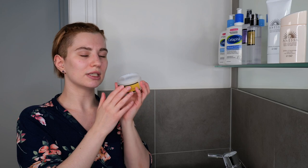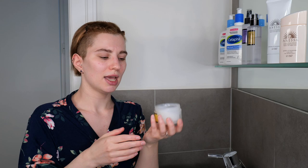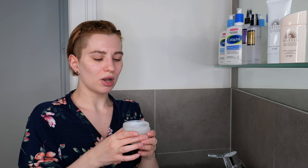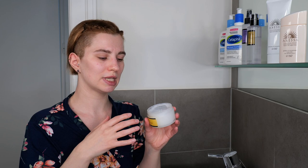When using the cream, it's important not to get it into your eyes or mouth — please avoid the eye area and mouth area. If you do get it in your eyes or mouth, rinse immediately with water. When using it either on its own or after other skincare products, you may need to adjust the amount. For combination to oily skin, use just a bit for a thin, comfortable, lightweight layer.